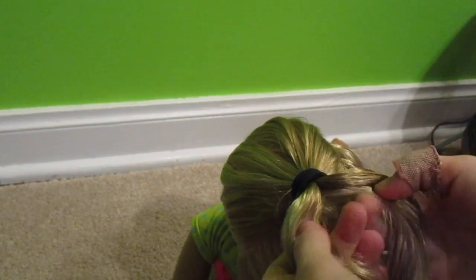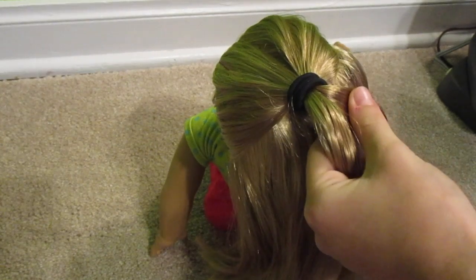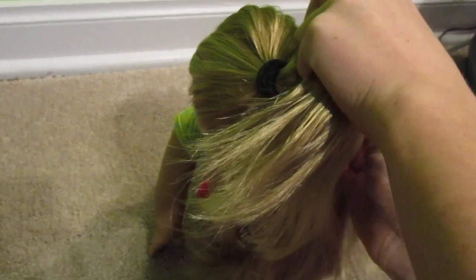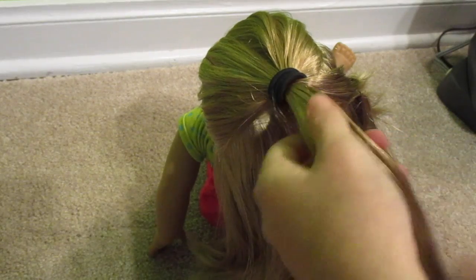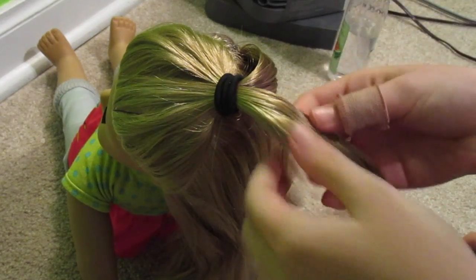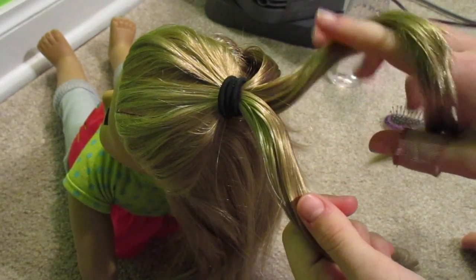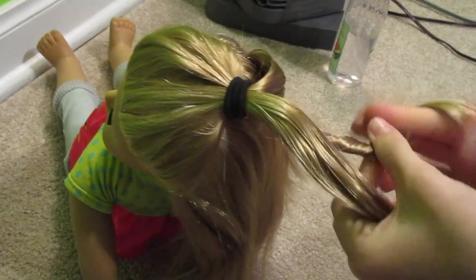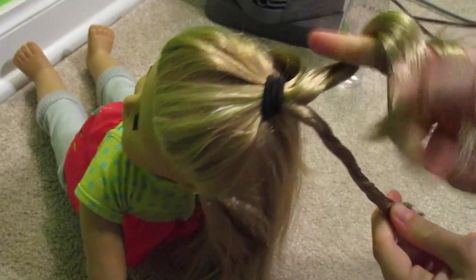Now what you want to do is split the hair in two, then set one section off to the side. Take one of your bobby pins and just pin that piece. This is the part you really want to pay attention to: on the piece you have separated, you separate it into two again. Choose a way to twist the hair — I'm twisting it to the right. Just twist it all the way down. Then take the other piece and twist it too.